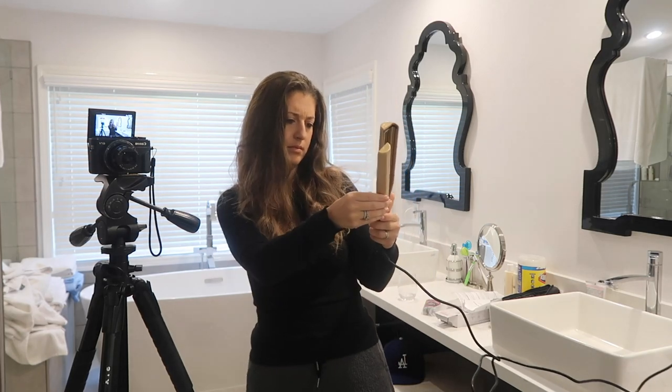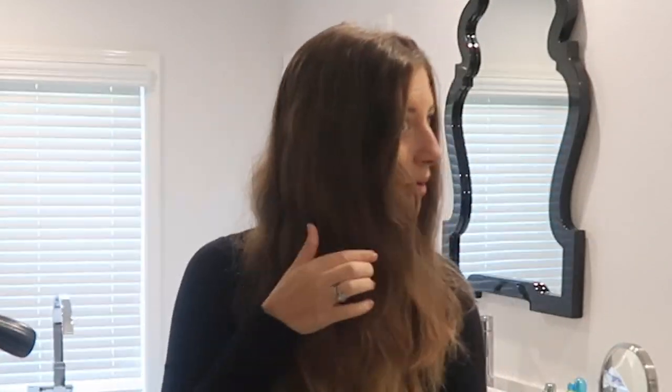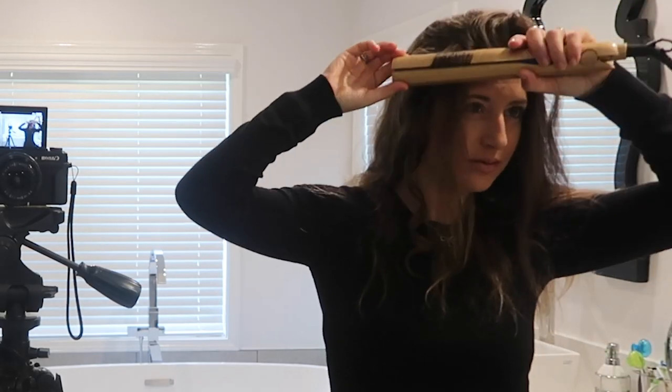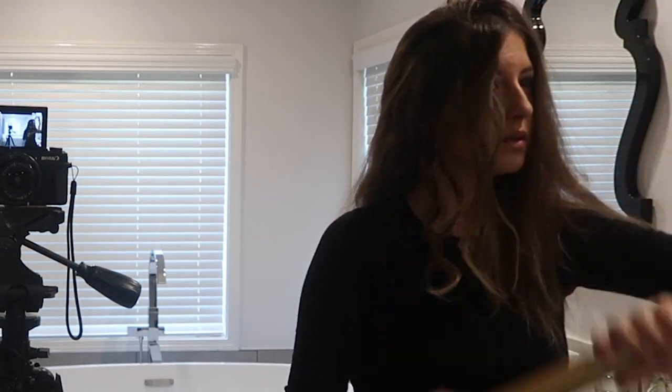I increased the heat all the way to the top and decided to give it a try. I've seen tutorials for the Time straightening and curling iron, so I tried to mimic what I saw. You're supposed to put your hair into the straightener, flip it over, and twist your wrist so it curls your hair as you bring it down. I attempted this but was not successful most of the time. Sometimes it curled and I got excited that I finally got the hang of it, but then the next piece would be a disaster. It was super inconsistent.